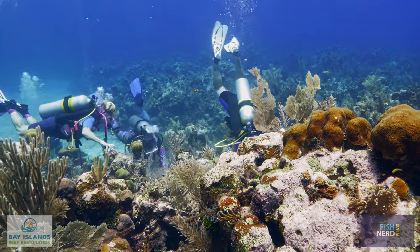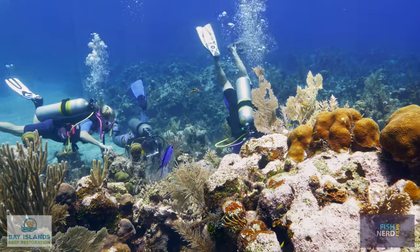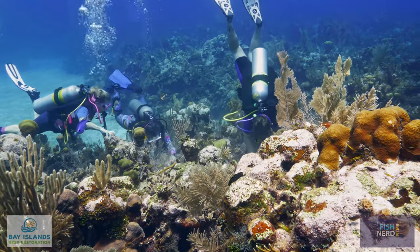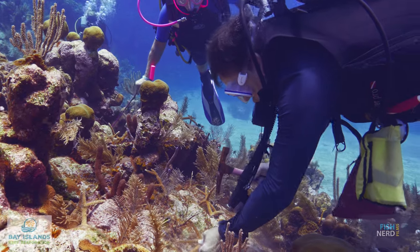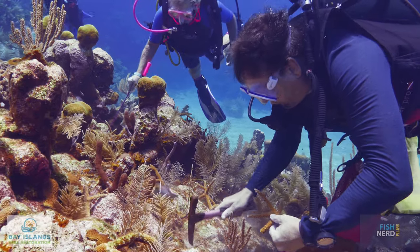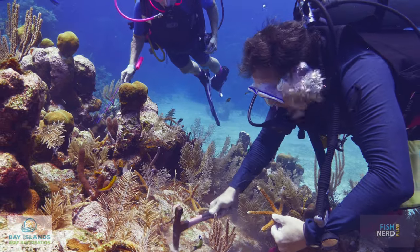Maintain neutral buoyancy and be mindful of the position of your fins. Work from top to bottom and from inside to outside. Be efficient and use materials sparingly. Finally, pay attention to air consumption and no decompression limits.